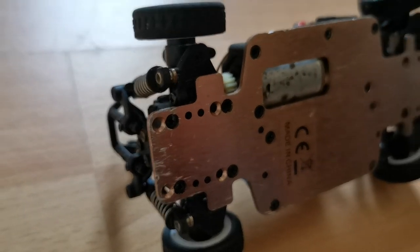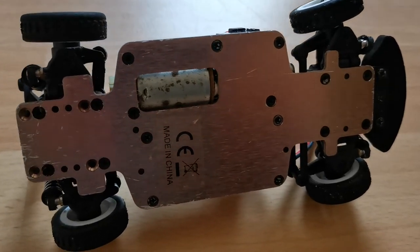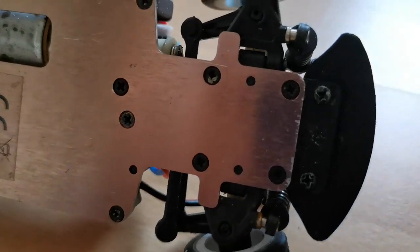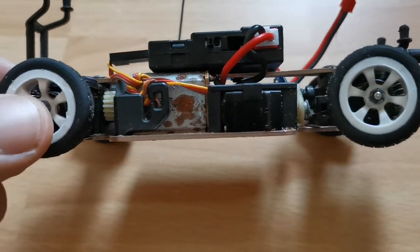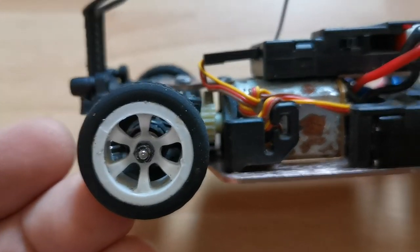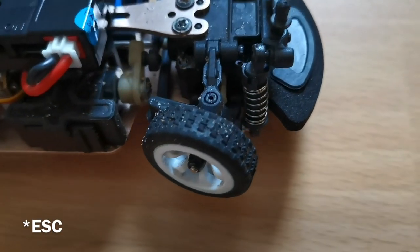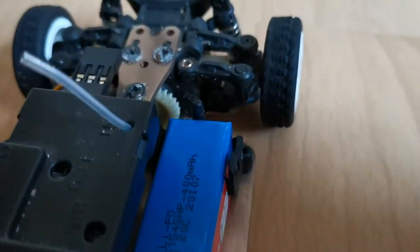I haven't been treating this RC very kindly, which is visible through all the scrape and scuff marks, rust on the screws, and the motor. The tires are pretty worn out too. This car doesn't like moist conditions and gravel — for a moment I even thought I had fried the RC. It performs best indoors. Here you can see the tiny light bulb; it has a 400 milliamp hour battery.